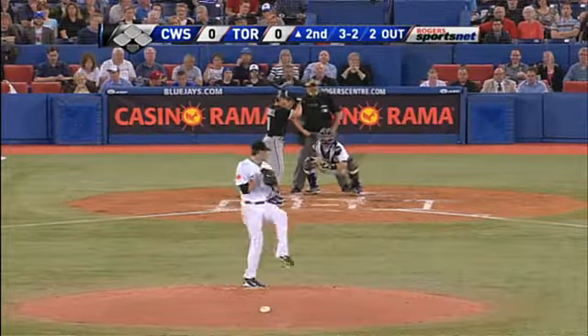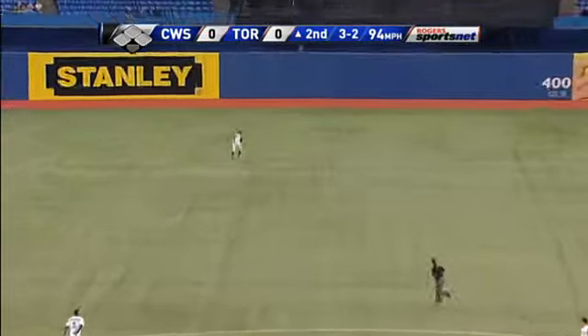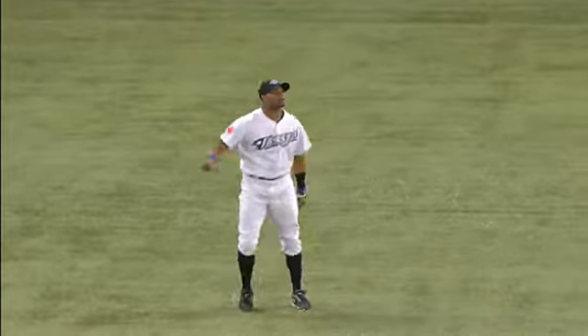Full count, two outs. Popped up in center field — Rajay Davis giving ground is there — and Morrow has a one-two-three second inning.